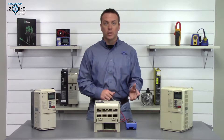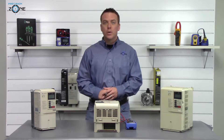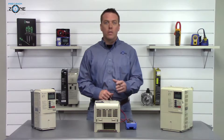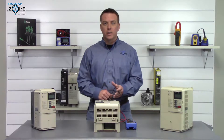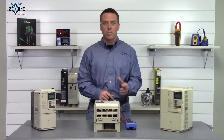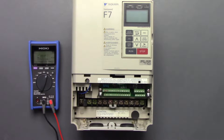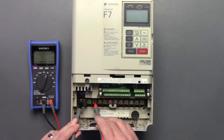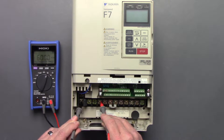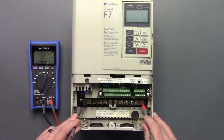The last thing we're going to check is whether any of the phases are shorted to ground. We'll put our digital multimeter on the ohms function, find a good ground, and check all of the phases. Place the negative side of the digital multimeter on the ground and check between L1, L2, L3, and U, V, and W.